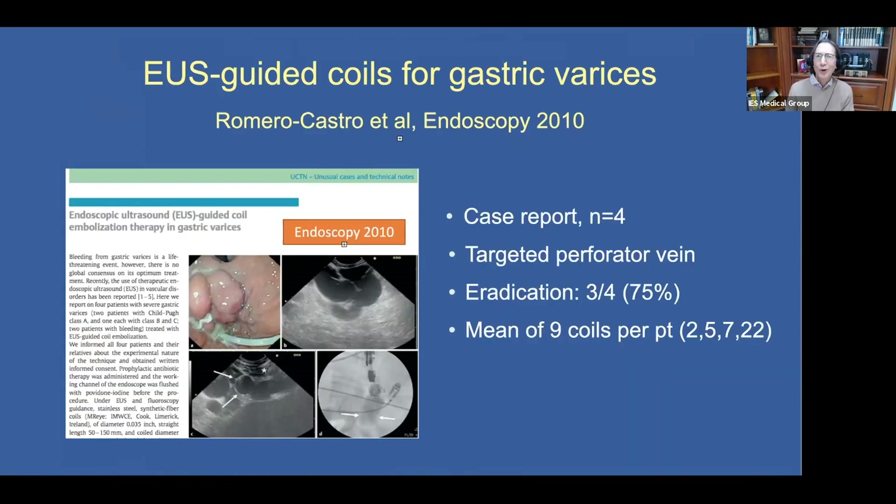What about avoiding cyanoacrylate glue altogether and just using coils? This was reported by the Seville group in 2010 — a proof of concept case report targeting the perforator vein, with eradication in three out of four patients. However, they required a mean of nine coils per patient, and in one patient, 22 coils. So feasible, but requiring a large number of coils.